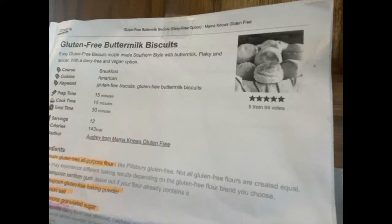Hey guys, this is Nancy and welcome back to Designer Savvy. If you're new, we're glad you're here. I have a great recipe to share with you today — it is gluten-free buttermilk biscuits.